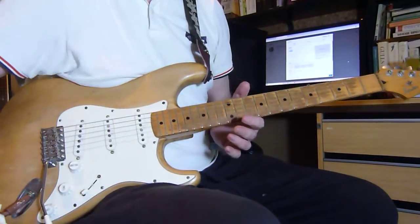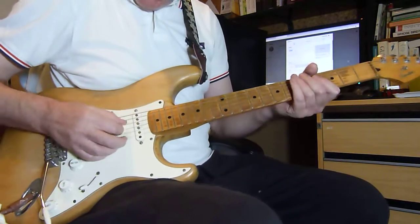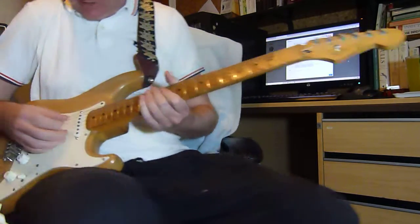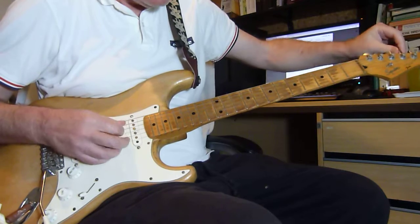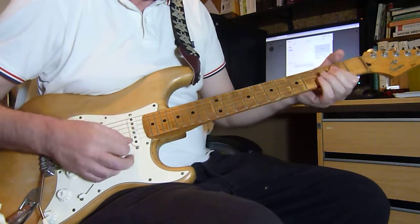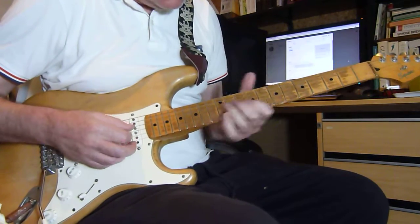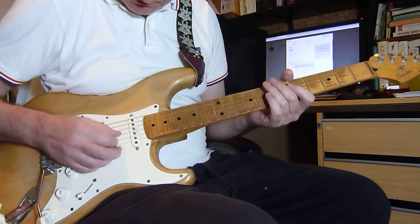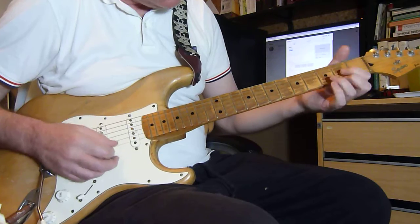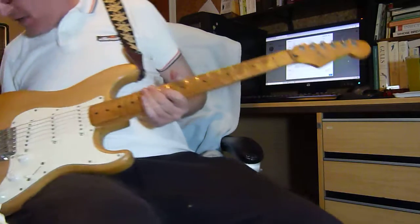We'll start this video off with a little rhyme. It's Hey You, Video 2. That's good, isn't it? I've gone a bit out of tune. Sounds good enough. Hang on, I better turn the fuzz box back on.